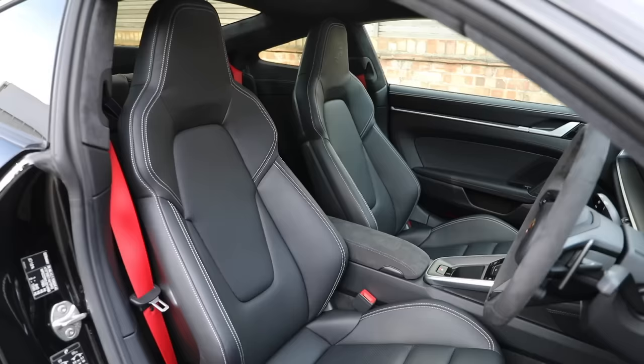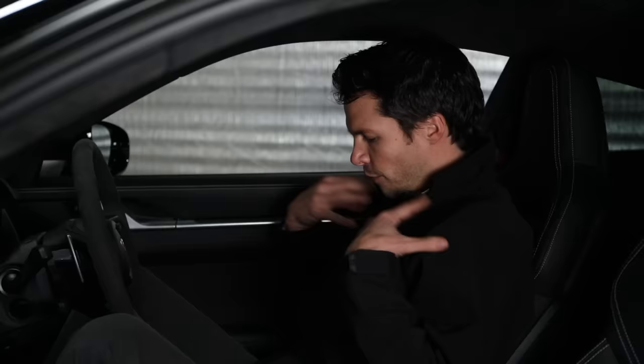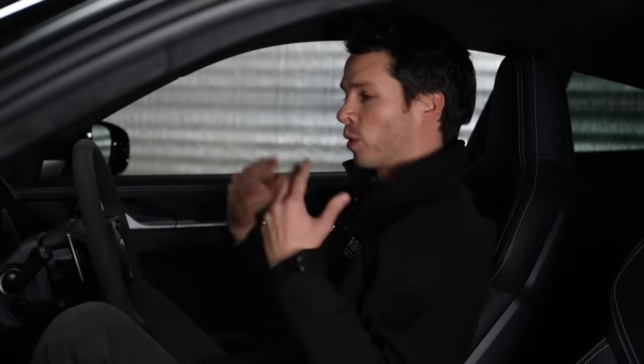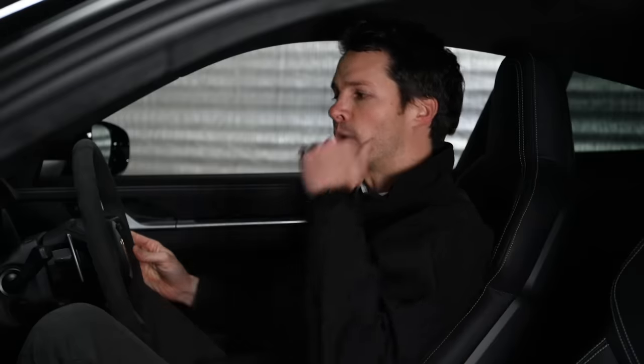There are a few different options when it comes to seats on the 992. The standard four-way sport seats feel perfectly comfortable, are heated as standard, and look really good too. The main difference is you get a manual lever to move the seat forwards and backwards, which actually moves quicker than electric - useful if you have kids getting in and out of the back. You can upgrade to 14-way fully electric sports seats with memory function, or the top-spec adaptive 18-way sports seats at just over £2,000. Personally, I think the standard sports seats are more than enough.